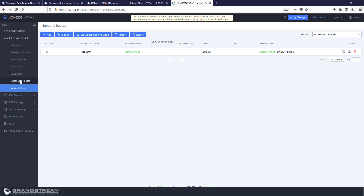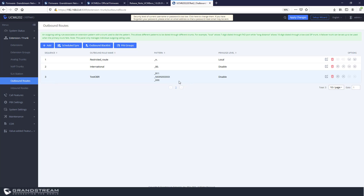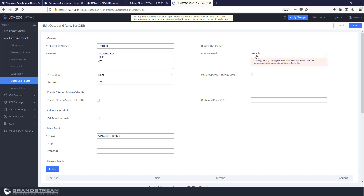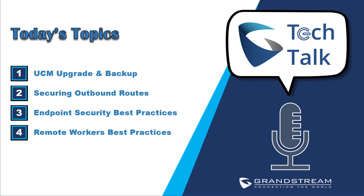Once saved and applied, when a call comes from the UCM in France, the US UCM will forward it through the configured outbound routes. You can also assign a password so that users calling from the France UCM must enter a password to use a specific outbound route. There are many options you can configure depending on business needs and user requirements.